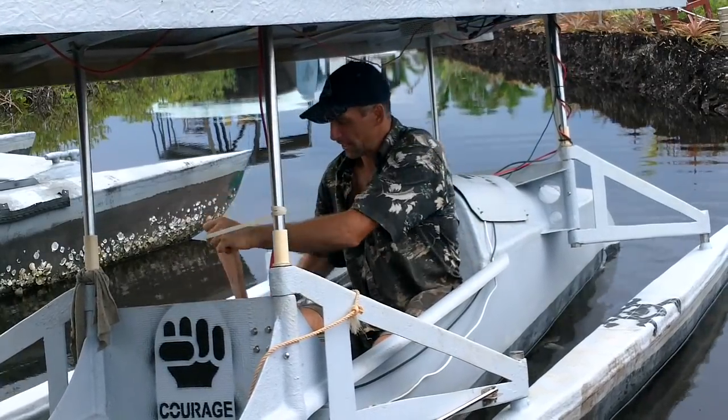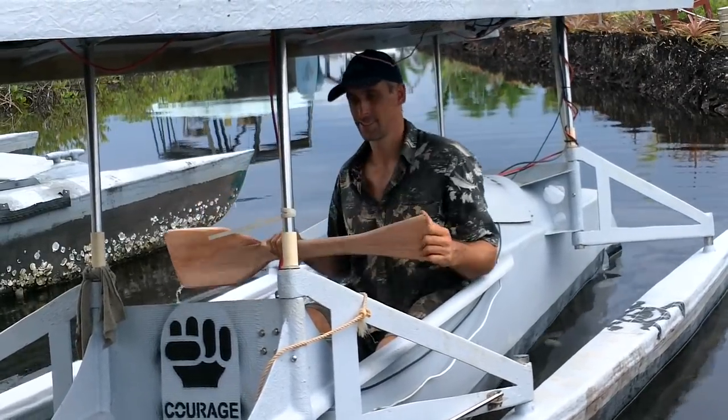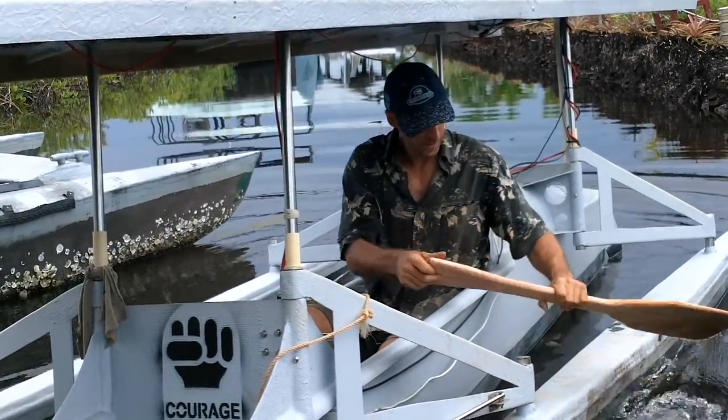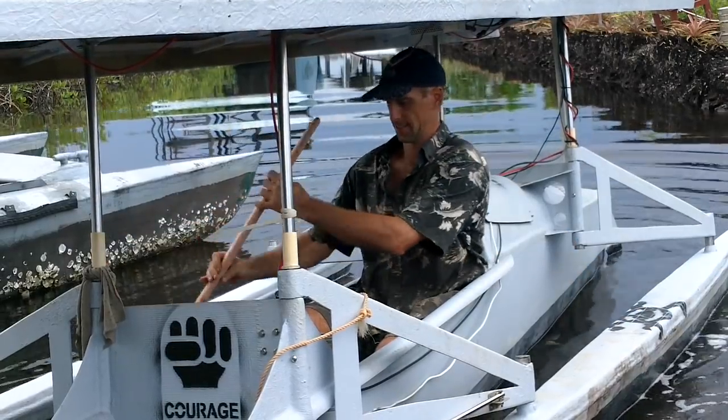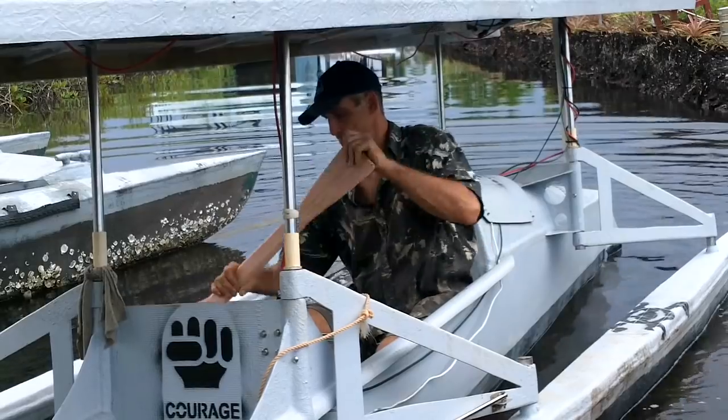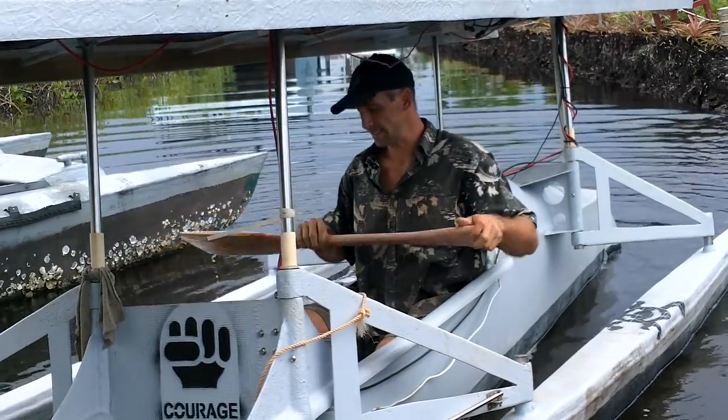Beauty. Nice size. Excellent. It's hitting the ceiling — great.